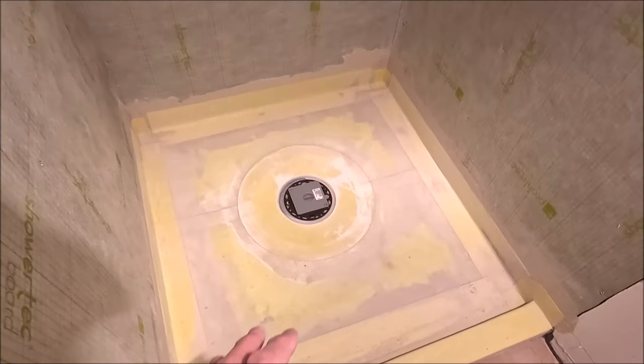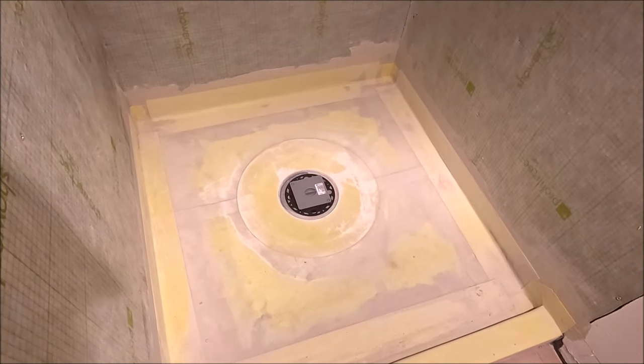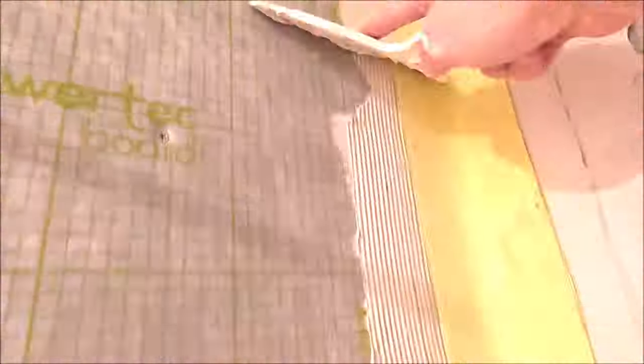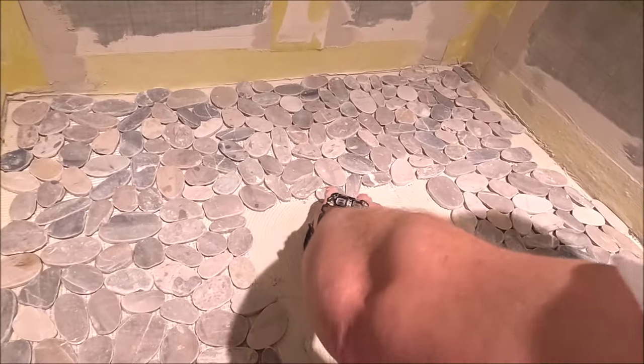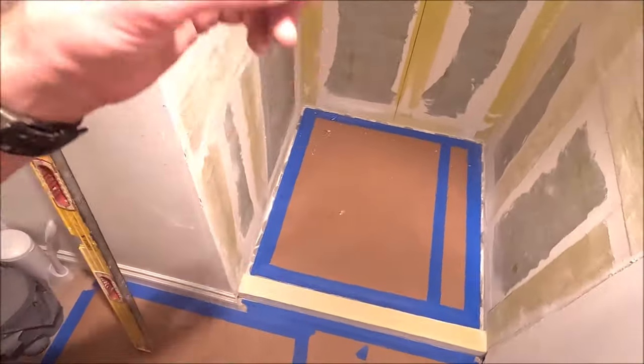Well, there you have it — about one hour: waterproofing, installing the tray, installing the curb, waterproofing all of our seams and penetrations with thin set. Right wall and left wall will be waterproofed next.